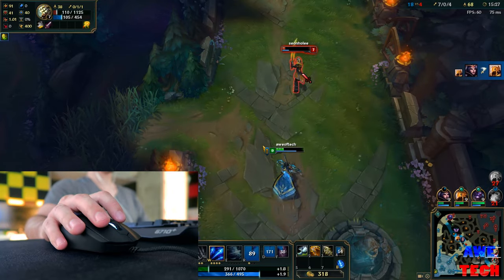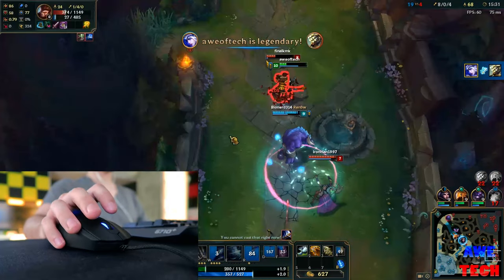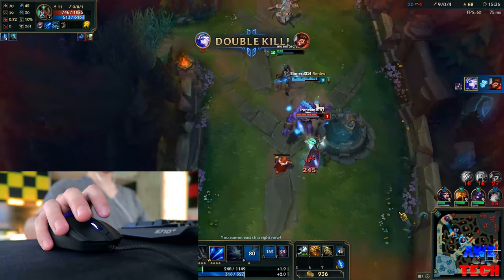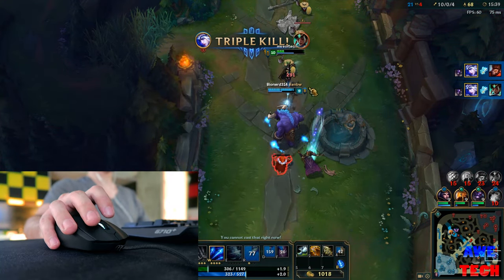Casually playing a MOBA game like League of Legends, the Caster enhances the experience with its graceful swift movements, ultra-accurate sensor, and the comfort to match with the quad-layer rubberized coating.